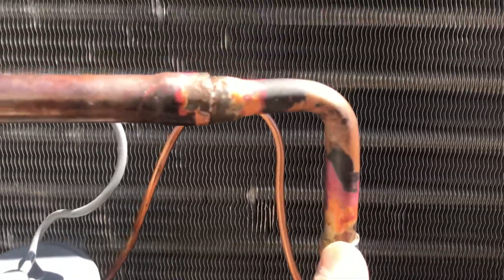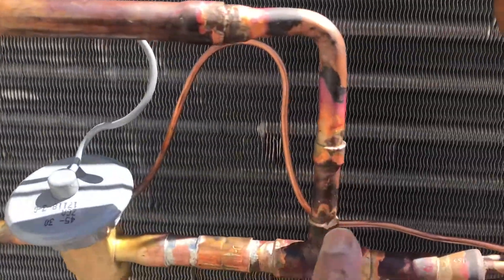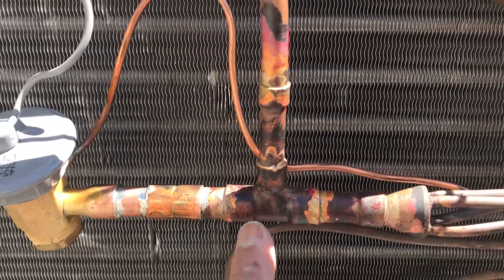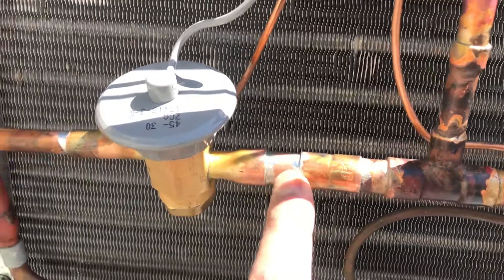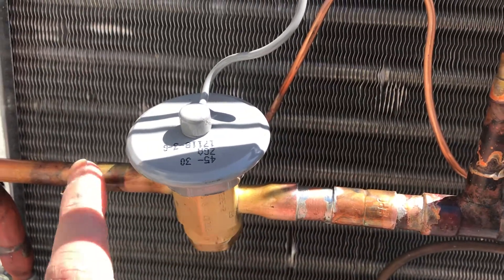So we brazed that, that, and then we brazed in this check valve here as well. You can just see how messy it is. Now it doesn't look like that on the inside because we purged nitrogen through here — we had it on a low nitrogen flow for brazing. But even with the nitrogen, just look how clean it is at the TXV.